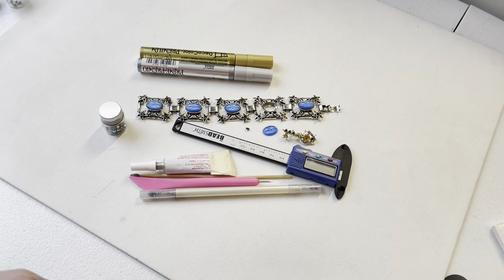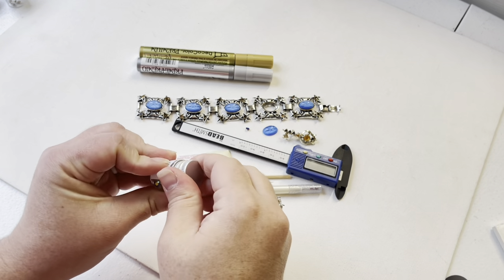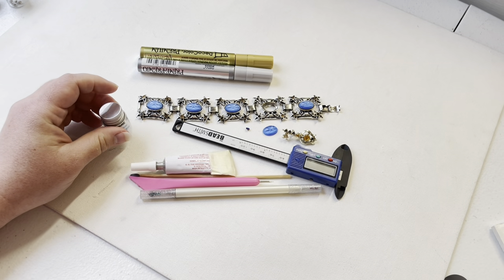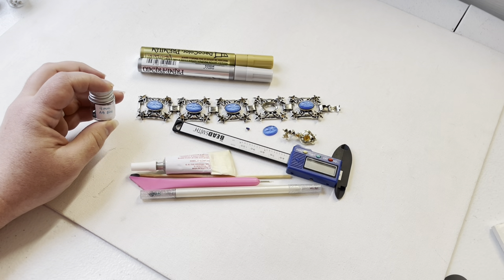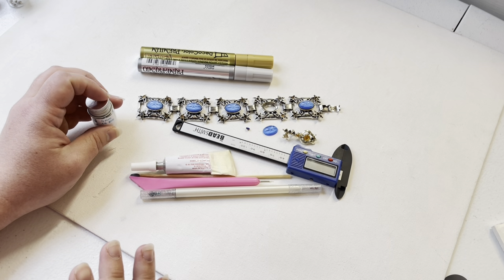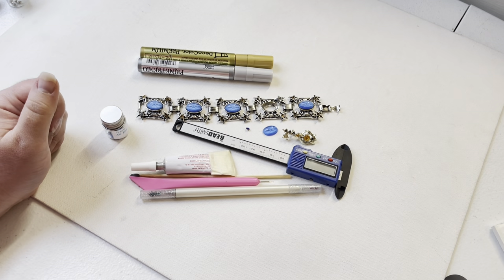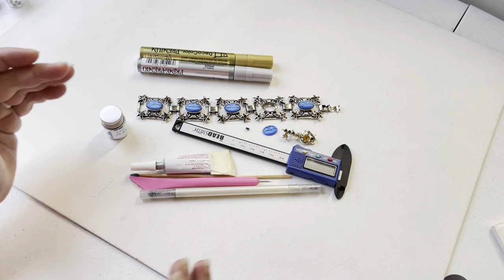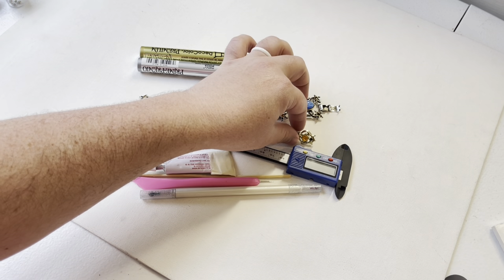Hello and welcome back to Fleurs des Montaigne. Today I'm going to repair some rhinestone jewelry, and at the same time I'll show you how you could harvest some rhinestones from an old piece. It's the same concept — I'm actually going to repair both of these pieces.